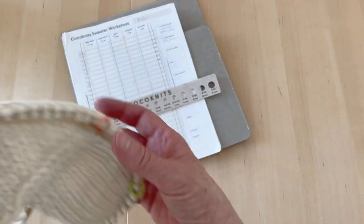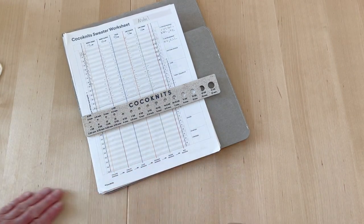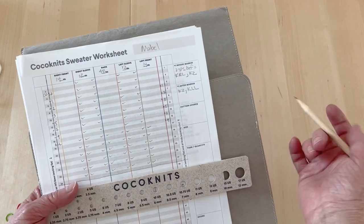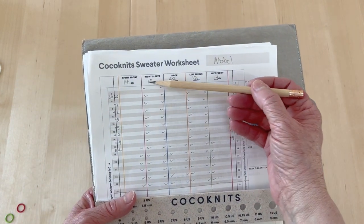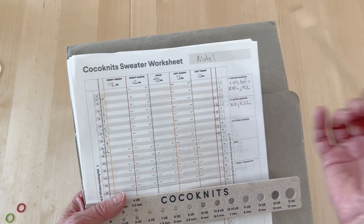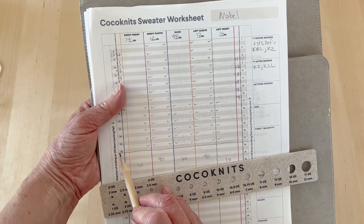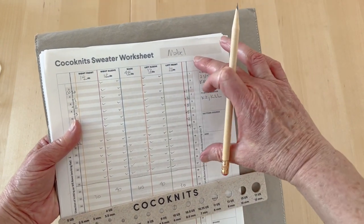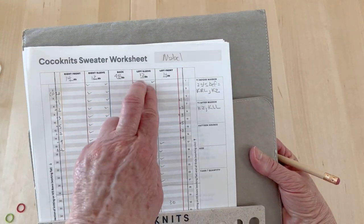To get this set up — and this is where Coco Knits patterns differ — instead of paragraphs of 'at the same time,' the Coco Knits patterns give you the starting stitch count which you just write in, copied right off the pattern. Then it tells you how many rows are involved in your seamless yoke for your size. You draw a line under that row, and that represents your seamless yoke.